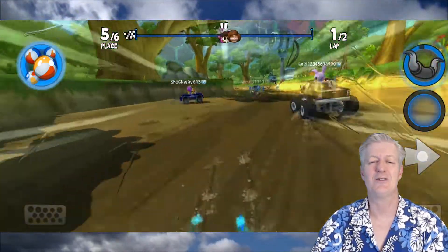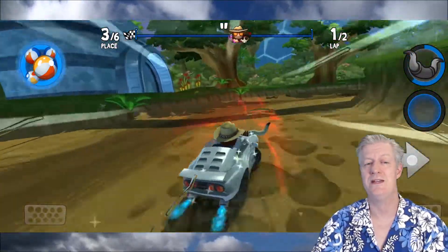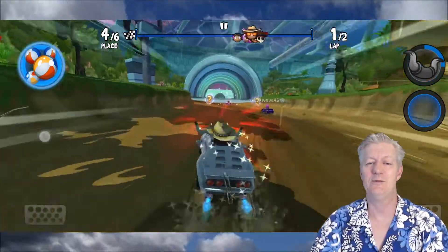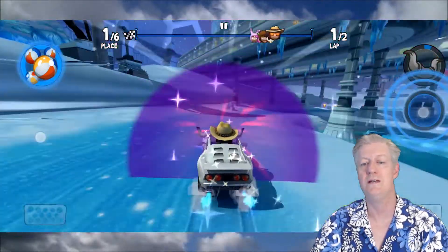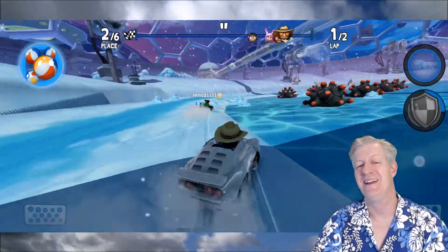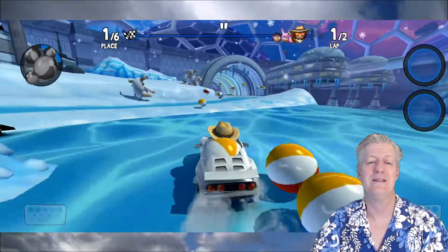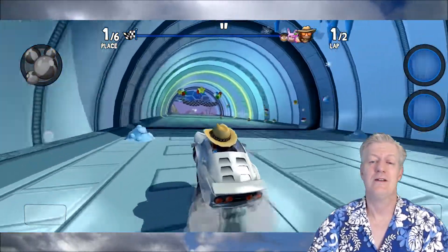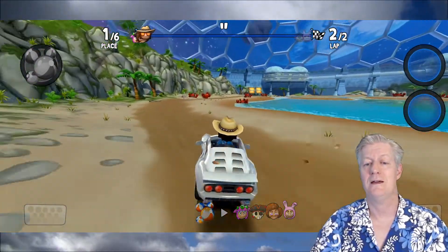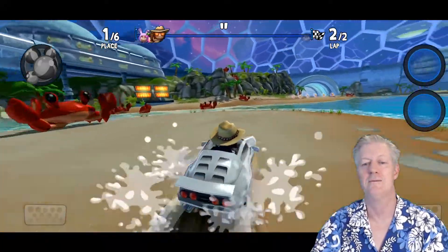I got knocked off the shortcut. Now I'm using the stampede for extra speed and I'm already fourth place. I got warp speed and I'm second — but I ran into a pole. Now I'm second and taking the shortcut. They stole my power-up! I've got beach balls though, and some of them bounced up on the beach balls — I'm number one!